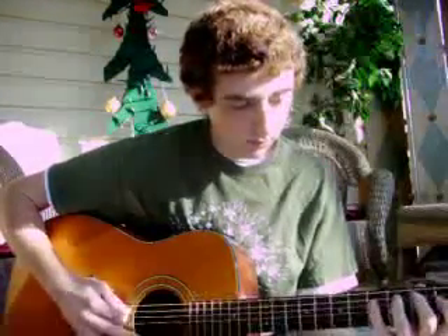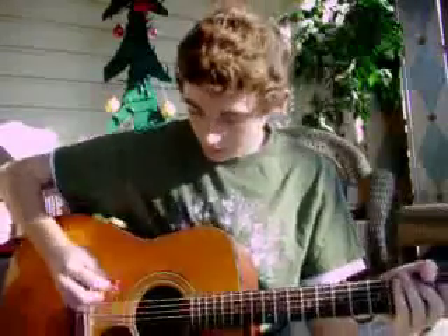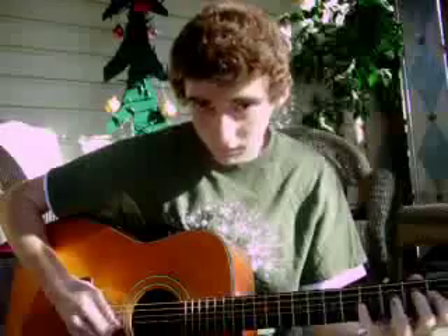Now we'll go into some scales. We'll do a C major scale — the most common scale. I'm going to run through it real quick. You start on the A string on the third fret, then fifth fret, then the D string and you go to the second fret, third fret, fifth fret, then the G string: second fret, fourth fret, fifth fret. Now I'm just alternate picking that, going up and down.